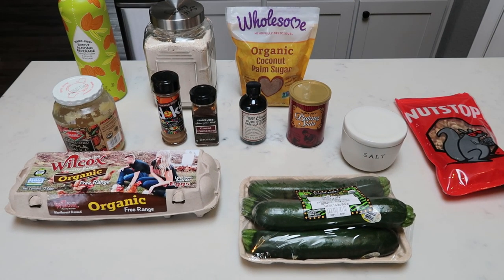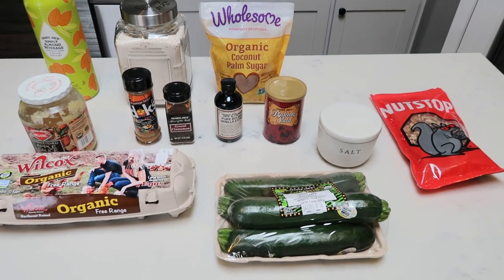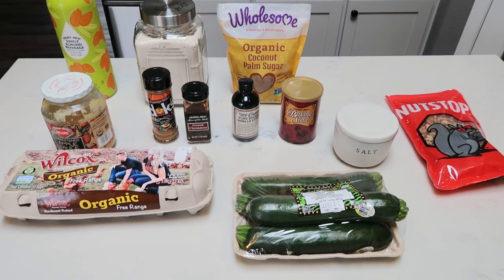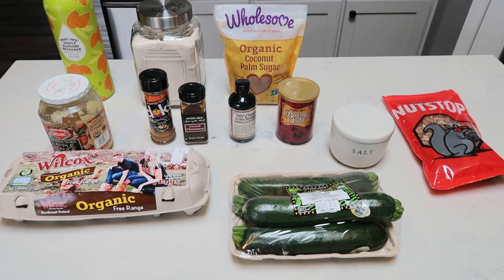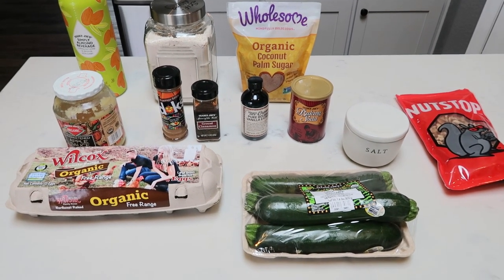For a snack this week or a sweet treat, we're going to be making a healthy, clean version of zucchini bread. I can't wait for this. My husband's actually been asking for a few weeks for zucchini bread. So I did a little research, found this recipe, did a little tweaking, and voila, we have a WW-friendly healthy zucchini bread.